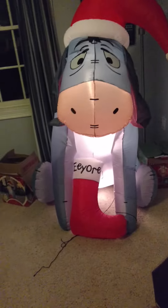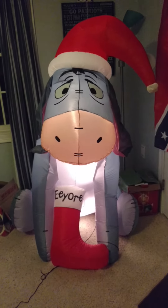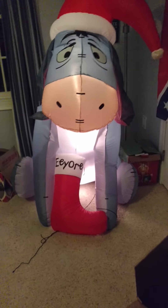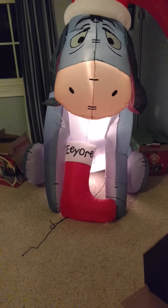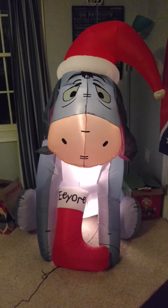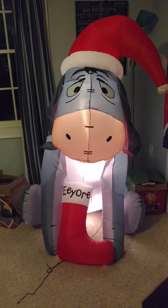There's a lot of inflatables that Gemmy just puts the cheap fans in, and it's really annoying. And it's a good thing on their part that they didn't put a cheap fan on this, because this is definitely a great design. So yeah guys, Riley Quinlan here on Gemmy Inflatable Fans 98 — like and subscribe.